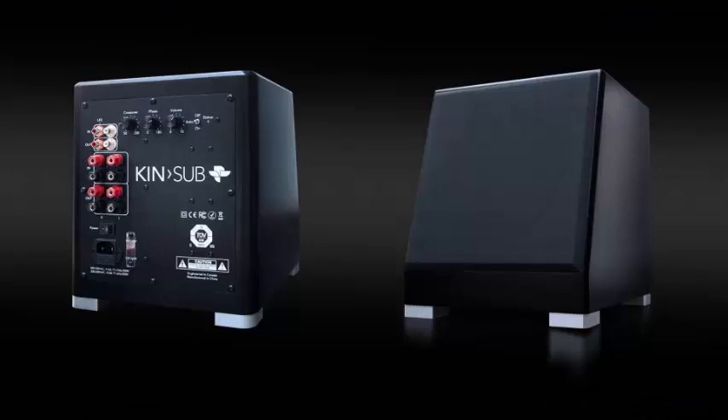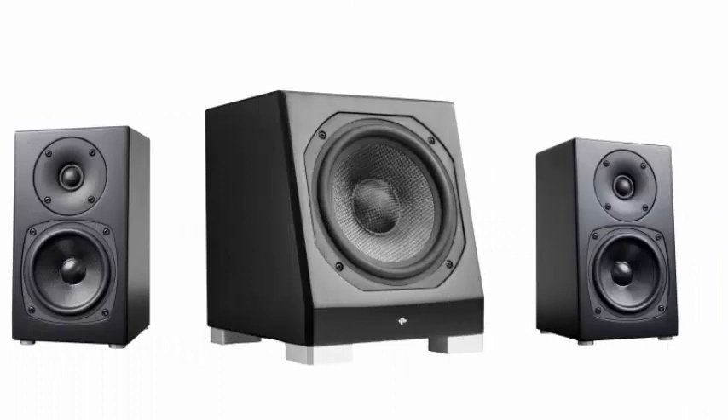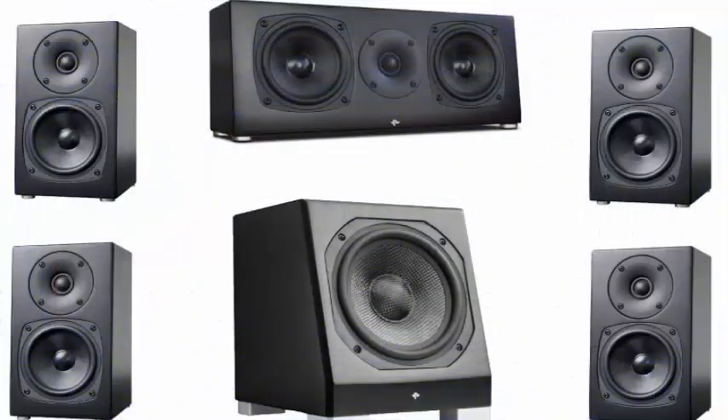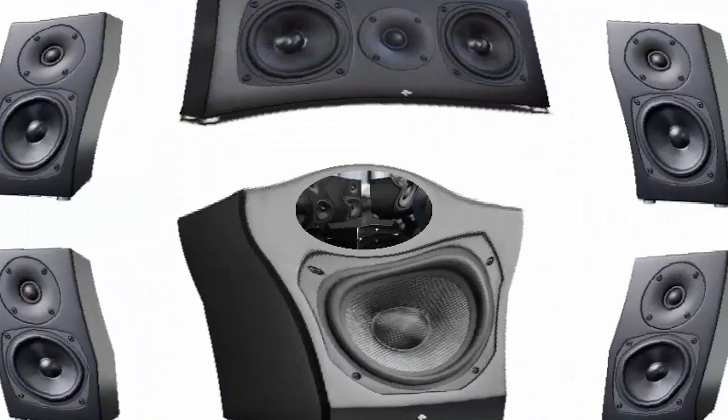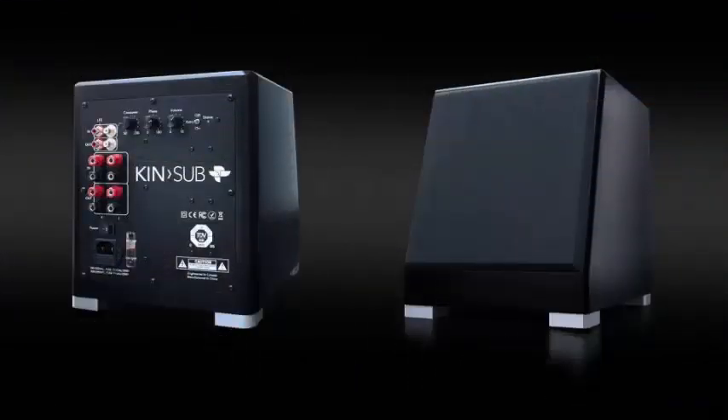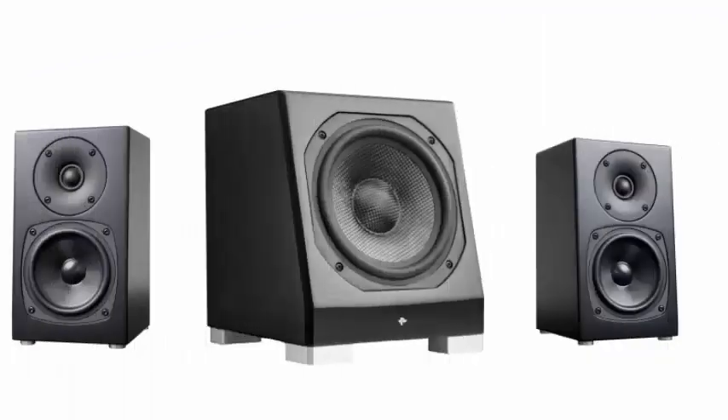The Totem Acoustic KIN Mini Speakers measure 5 x 8.9 x 5.8 inches (126 x 226 x 146mm). These compact speakers will fit even in the smallest rooms, with deep bass supplied by the corresponding Sub KIN, which is very small for a subwoofer at only 9.5 x 11.25 x 11.5 inches (241 x 286 x 292mm).